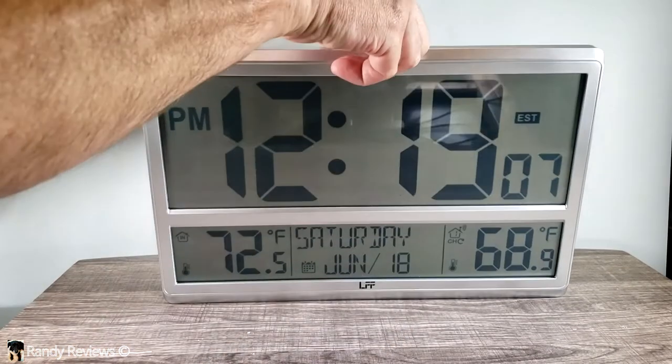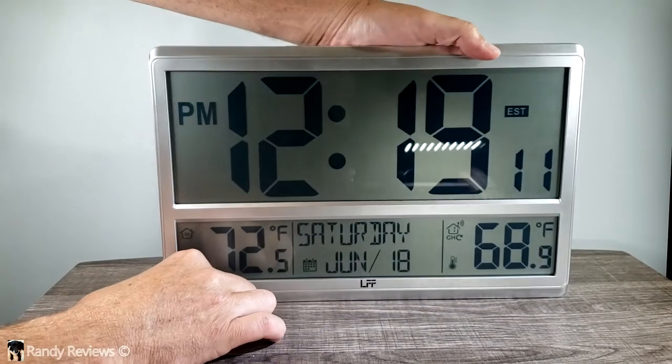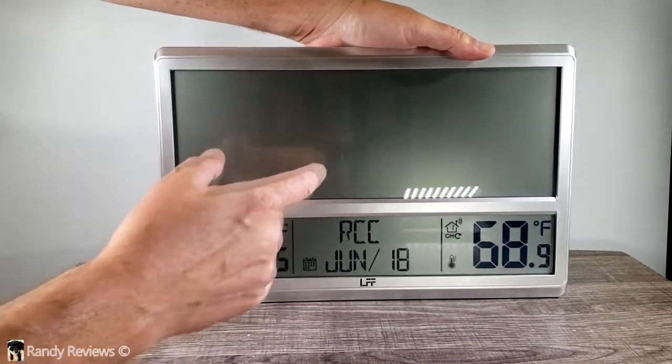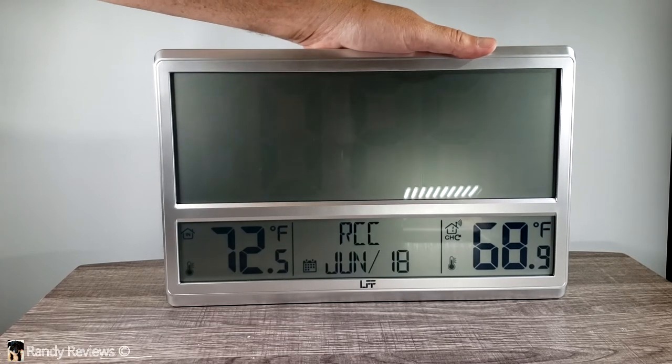Let me show you how to manually set this thing up. On the back there is a set button all the way over to the left. You press and hold the set button for three seconds — it beeps and goes into setup mode. The first setting is the atomic clock; I've got it on, but you can switch that off if you want.